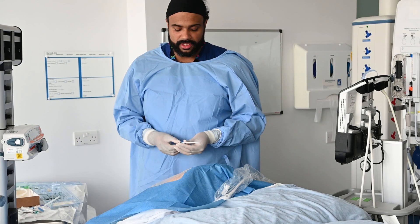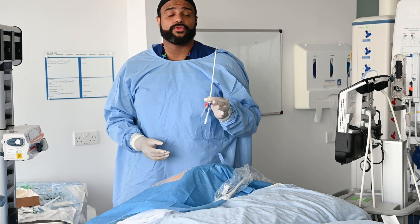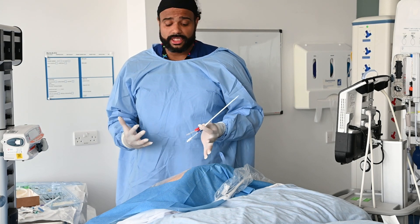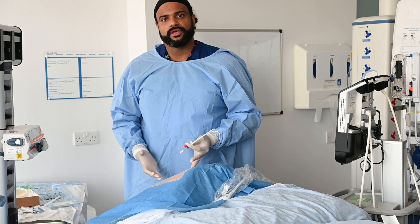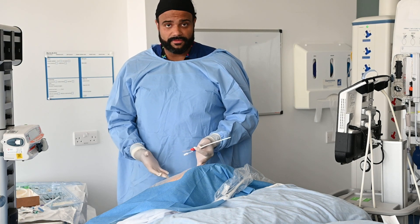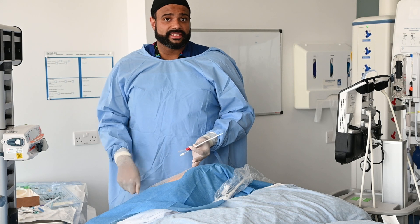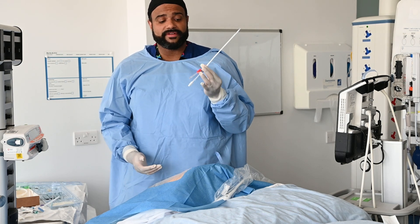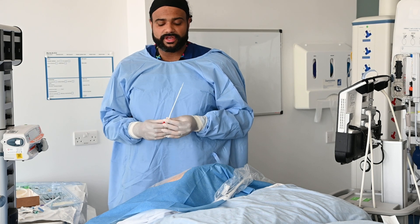Hi, my name's Kay. I'm one of the intensive care doctors and I'm just going to talk you through the differences in VASCATH insertion. So we're at the point with our patient where, as you would have seen before, we've found the vessel, punctured the vessel, inserted the guide wire. Let's say we've dilated the tract and now we're just going to insert this VASCATH, which is a different central line device.